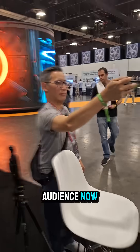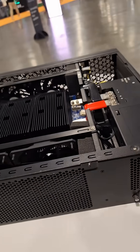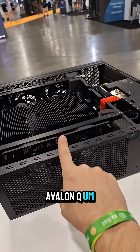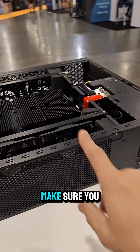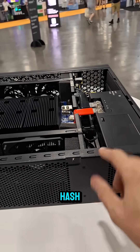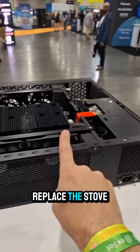So we've got full cross-flow cooling here. We're getting an audience now — a bunch of people checking this out! All right guys, that's the inside of the Avalon Q. You saw it here first. Make sure you get your hands on this — it's going to be sick. 120 volts, 90 terahash. That's like my S19, but I don't need to replace the stove to run it.